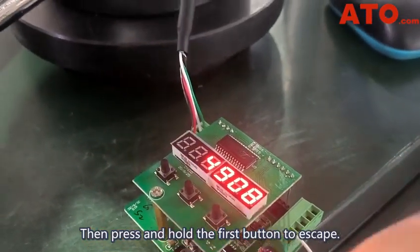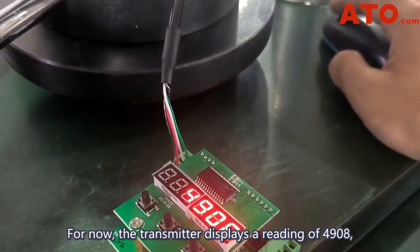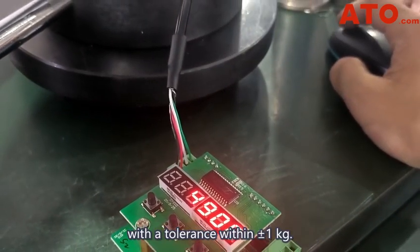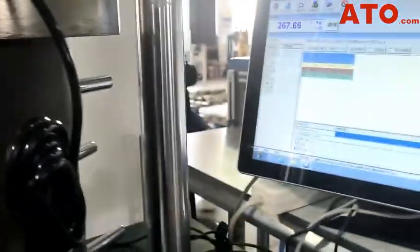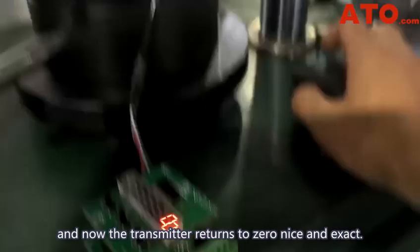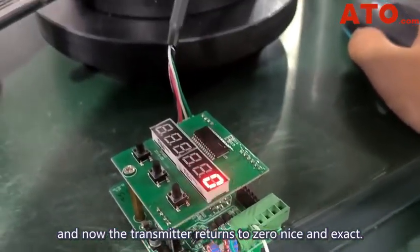Then press and hold the first button to escape. The transmitter now displays a reading of 4408, with a tolerance within ±1 kg. Remove the applied force, and now the transmitter returns to zero — nice and exact.